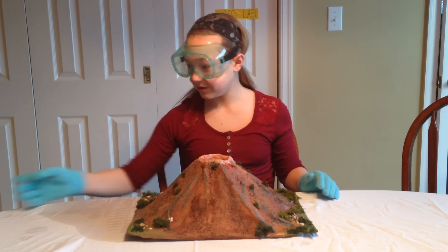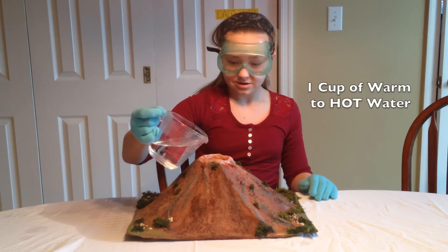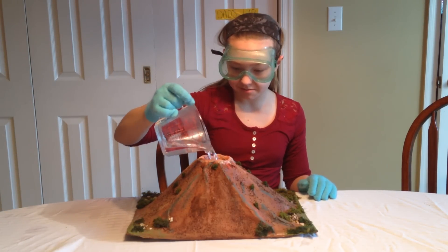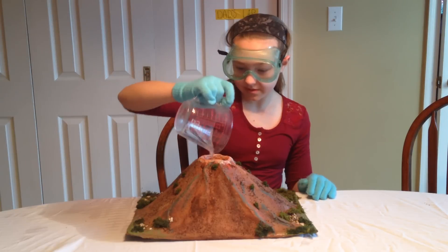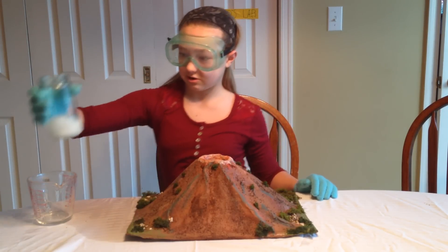Okay, so first we're going to start out with about a cup of warm water, since the can inside here holds about a cup. And then I'm going to add our dry ice.